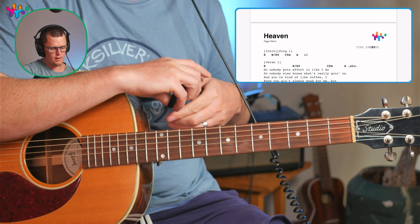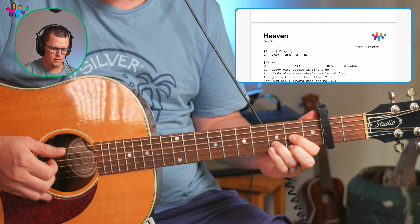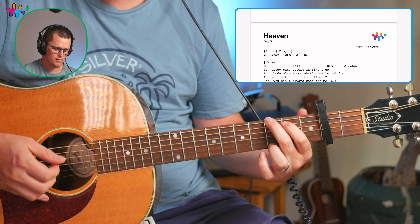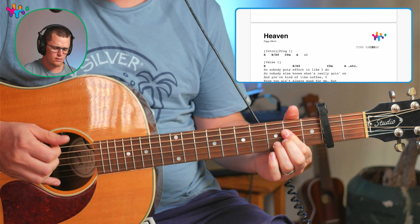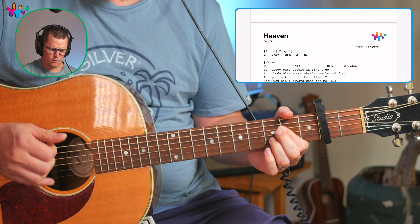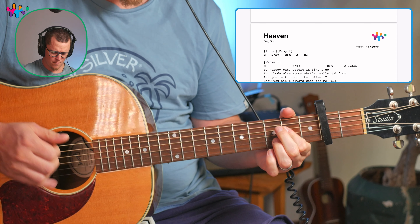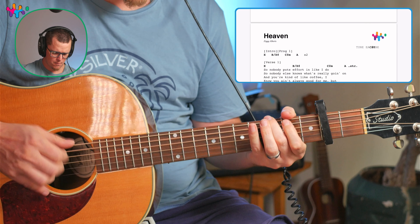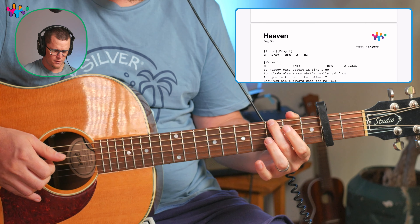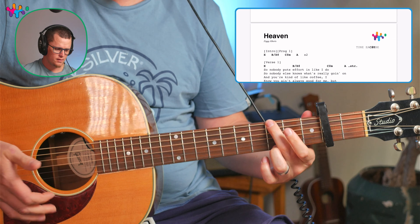Or a little easier, you could put a capo on the second fret. Then for the E you're going to play D, then A, then C-sharp minor you're going to play B, and G for the A. So you go... A, B. That's an easy way.